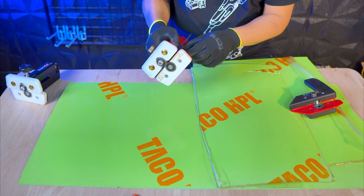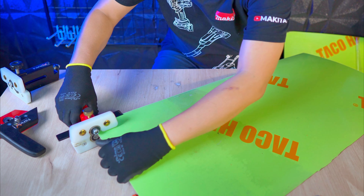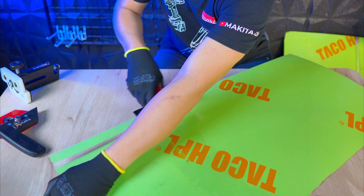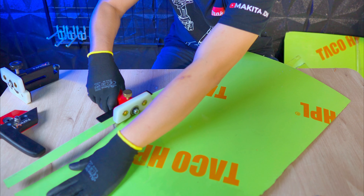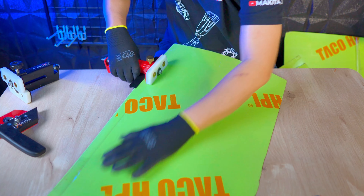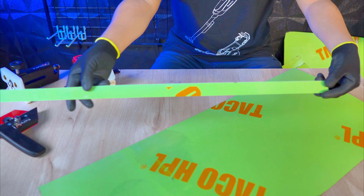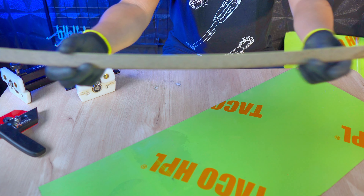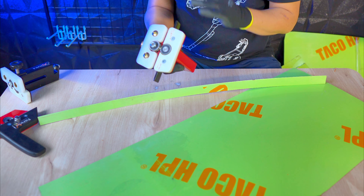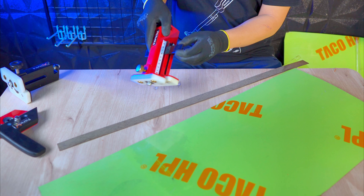Misalnya kita akan membuat edging, kita bisa paskan seperti ini, kemudian kita tinggal tarik ke belakang. Seperti ini guys ya. Untuk edging, potongannya sangat rapi. Dan Farotek juga menyiapkan dan menjual mata pisaunya dari bearing yang ditajamkan. Mantap, gen 2 oke banget. Kita tinggal setel lebar dari yang akan kita potong.